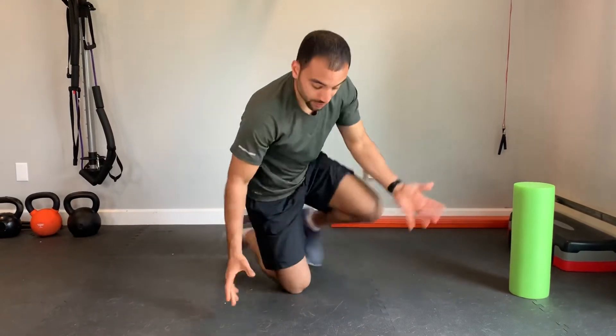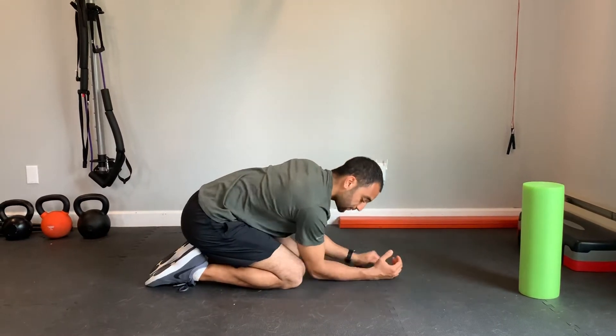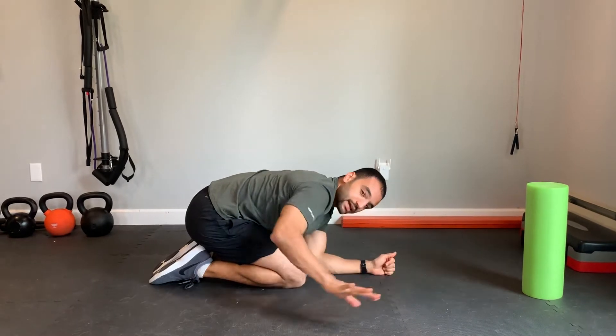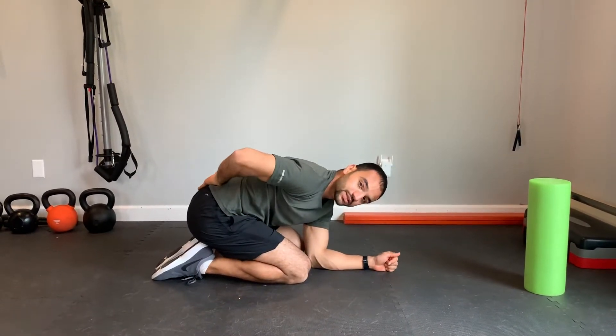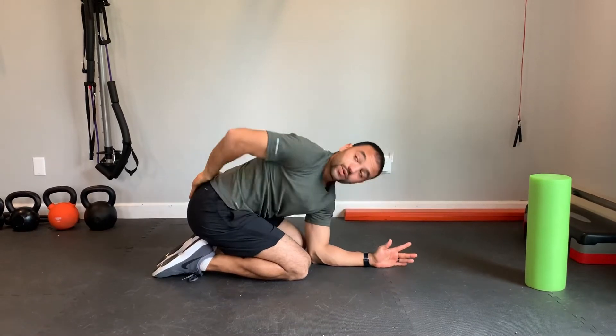Thoracic rotation. We're going to be on our hands and knees, sitting all the way back to our heels with our forearms coming together in front of us. We're going to take one hand and comfortably place it on your lower back — keep it right there — and then we're going to rotate.